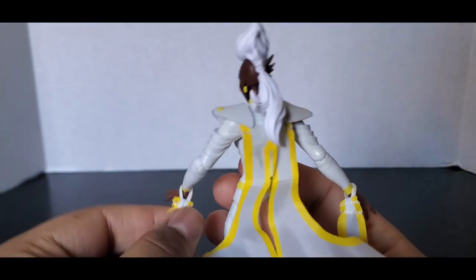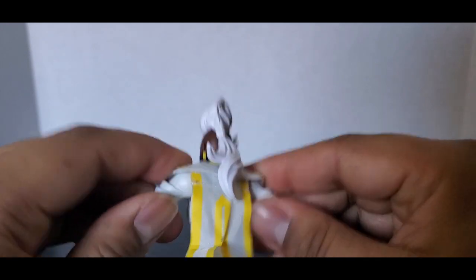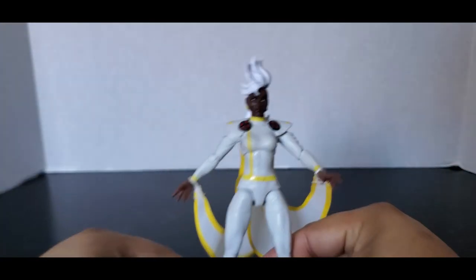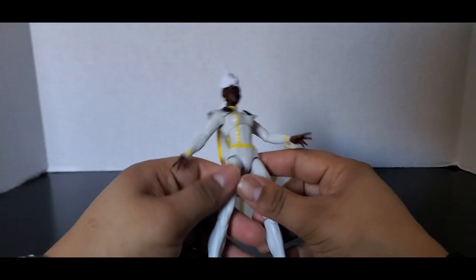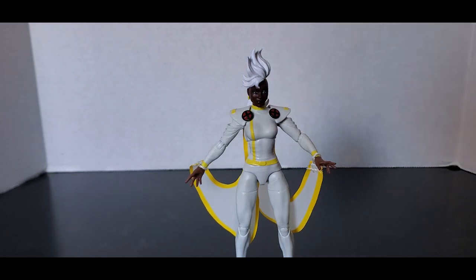I do like the sculpting — the suit's nice. I just feel this cape is attached by a rope and they could have done a better job with it, but it's not bad. It is nice. One day I will eventually be picking up a regular Jim Lee version of Storm with her long hair from the original X-Men show, but for now this one does the trick.